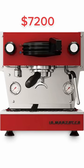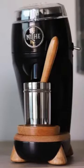My ultimate dream unlimited budget setup — let's dive into it. For espresso, we're gonna go with the La Marzocco Linea Mini, a great espresso machine, and I'm gonna pair that with a Niche grinder.